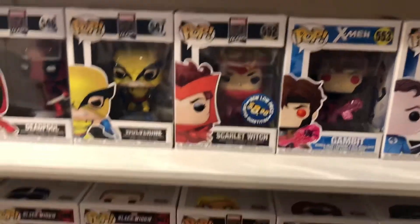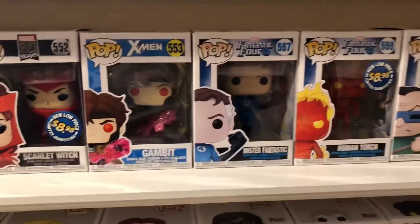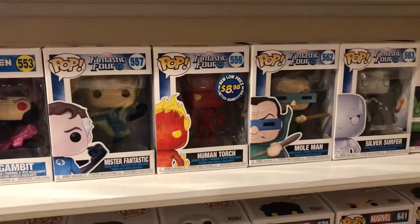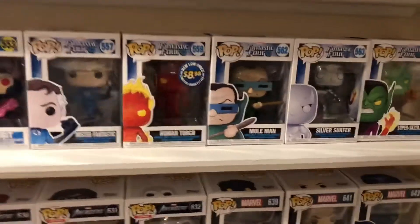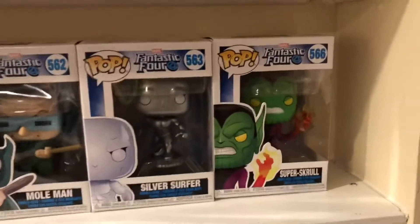80-year Scarlet Witch, Gambit, Mr. Fantastic, Human Torch again — a different one — Mole Man, Silver Surfer, and Super Skrull.